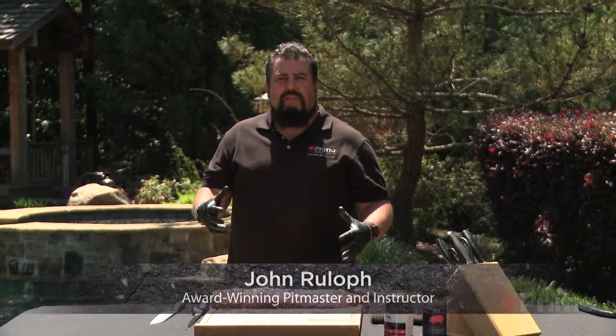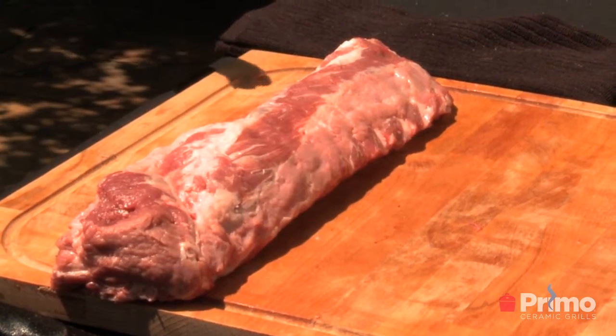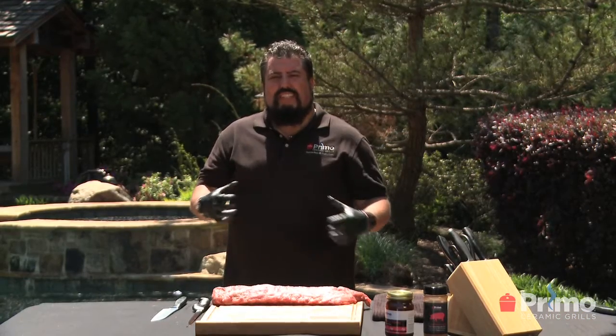Hi, I'm John Ruloff and welcome to Primo University. This class is all about my favorite subject: low and slow. The Primo is an amazing cooker and when it does low and slow, it is stellar.